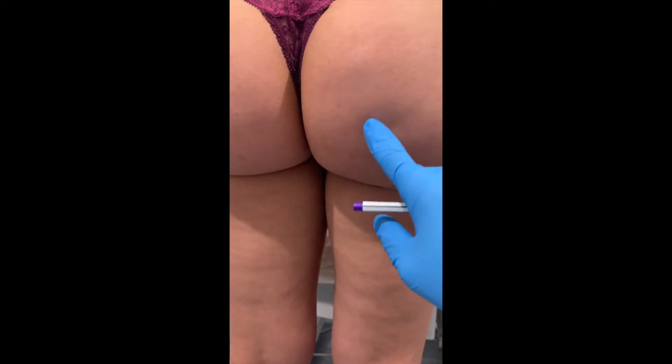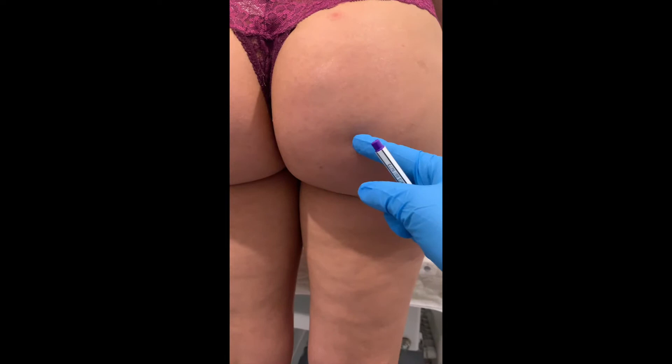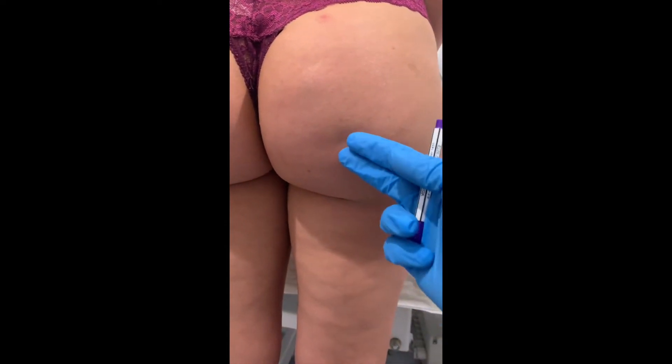It's a little cellulitic dimple right here in the buttocks that we're going to treat. We're going to treat it with Sculptra, which is a collagen stimulator. At the same time, we're going to break up some of the bands underneath so it'll lift it up, and the Sculptra will build collagen and volumize it.